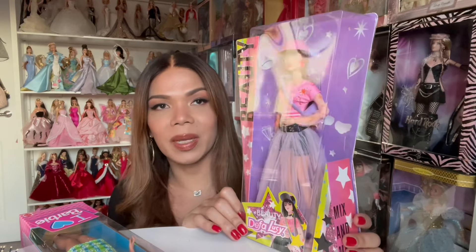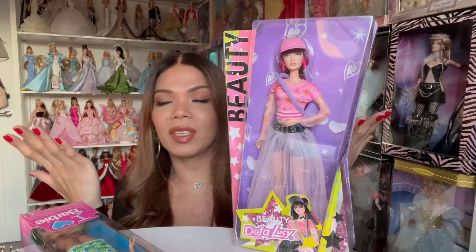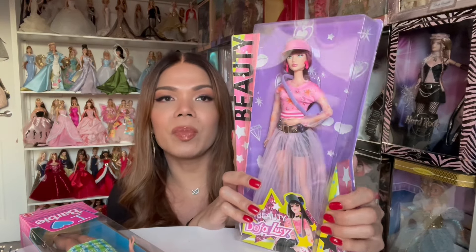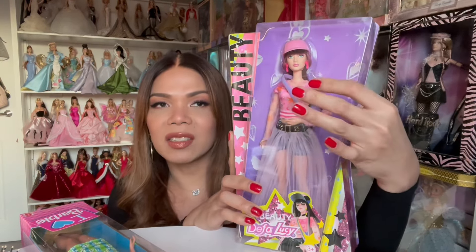Many people say that this is like a rip-off of Barbie Extra. I know what people think about it because there are some similarities, but to be fair — it's just my opinion — maybe the quality is going to be much lesser than Barbie Extra. Anyway, let's take her out of the box and see what she looks like.